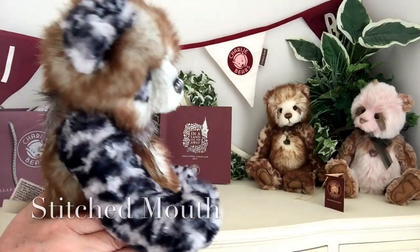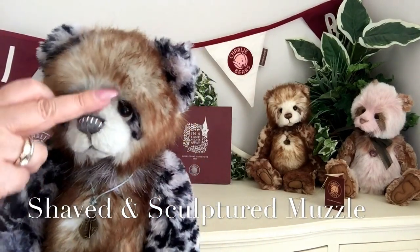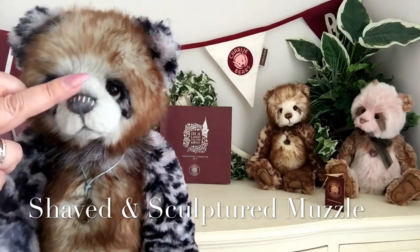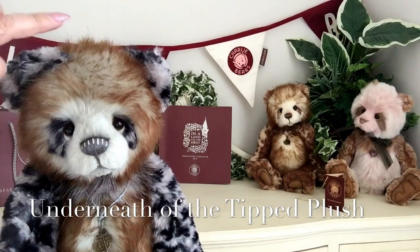And then look at that muzzle. Look how that's been so neatly shaved away to give her a wonderful profile that we're seeing there.